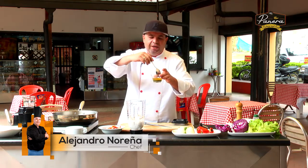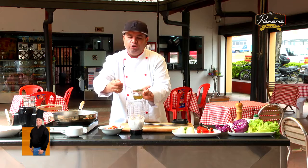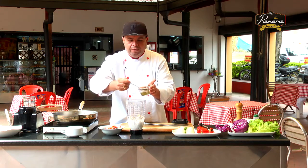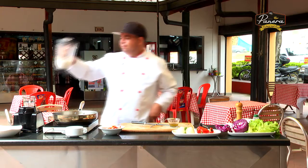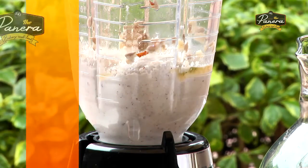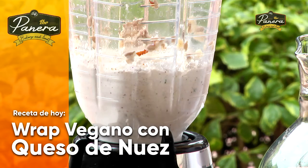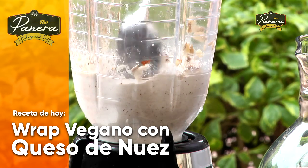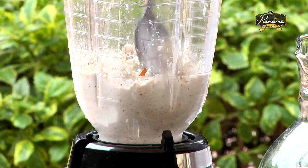Siempre mantengo un poco de chimichurri en mi mesa porque me encanta para condimentar en diferentes recetas. Este queso de nueces con estos sabores nos hace olvidar que estamos teniendo un plato donde no hay proteína animal. Con este poco de aceite acabo de darle una segunda licuada a mi queso de nueces. Y ahora es el momento de empezar a condimentar: vamos con un poco de pimienta y un poco de sal. Voy a ayudar a los lados de la licuadora a desprender esas semillitas de girasol que no han querido caer, para que se integren con el queso de nueces.